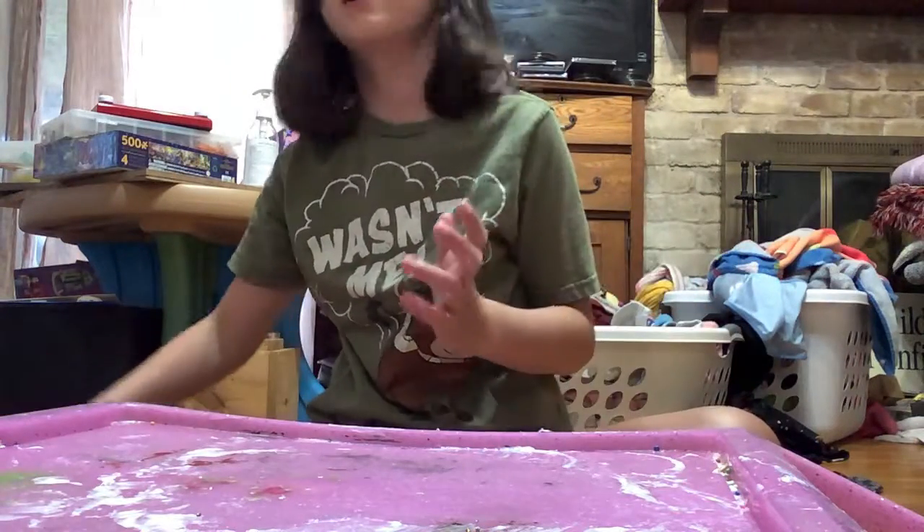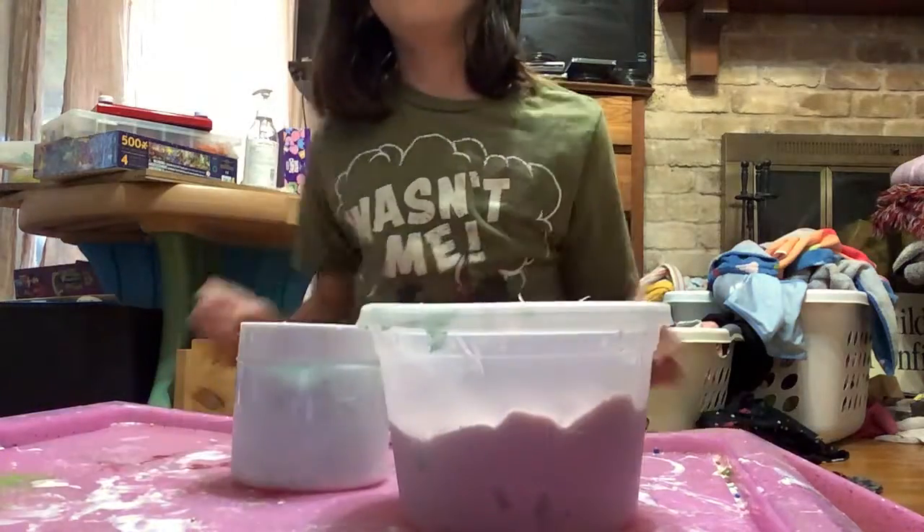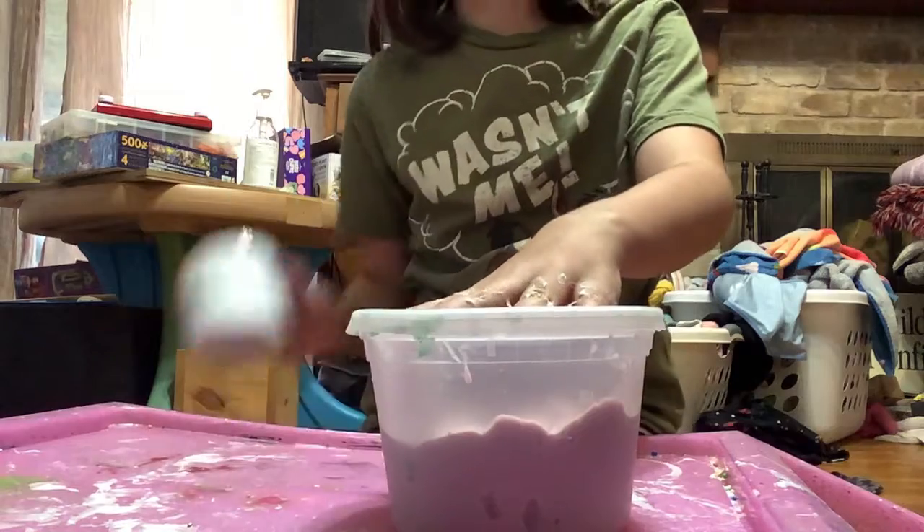I'm going to show you all the slime I just made and the slime that I made like two days ago. Let's go! I have these two slimes. I'm going to do the one that I made yesterday first.